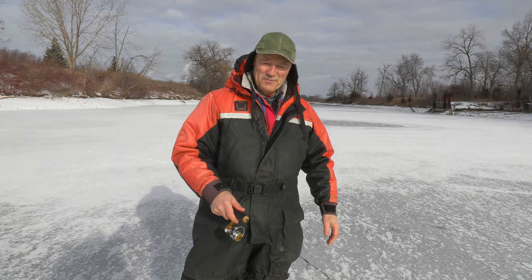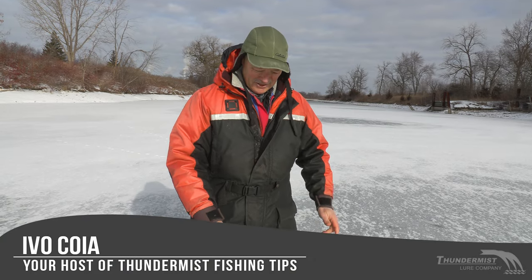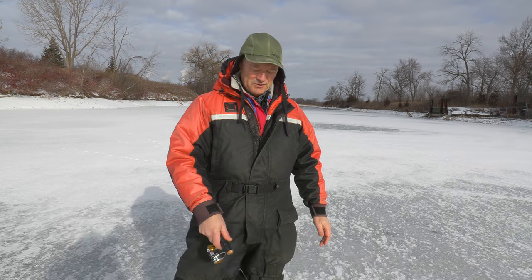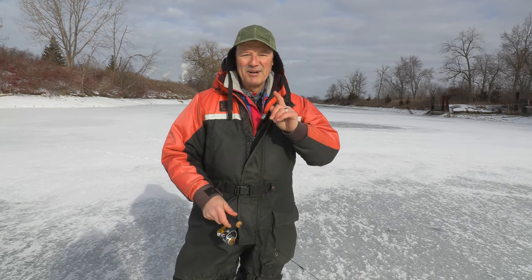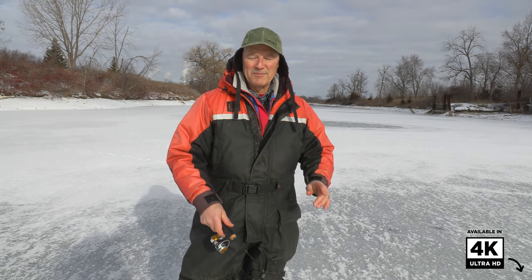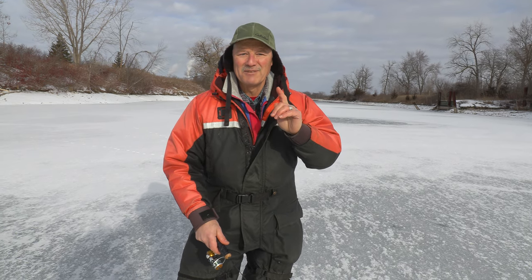Hi folks, it's Evo here from Thunimus Lure Company. So glad to see you and I'm so happy to be out on the ice. Welcome to today's episode of Thunimus Fishing Tips. It's been relatively warm and we haven't had safe ice, but we've got safe ice now. I'm out here with the Boatless Angler and today we are going to do something I haven't done in years — fish for smelts.